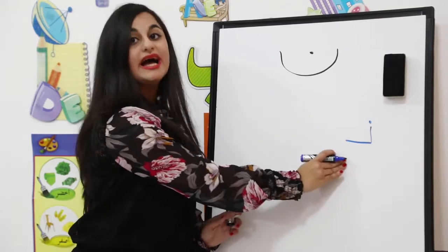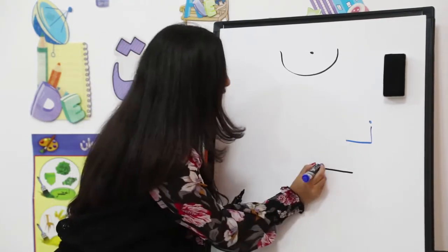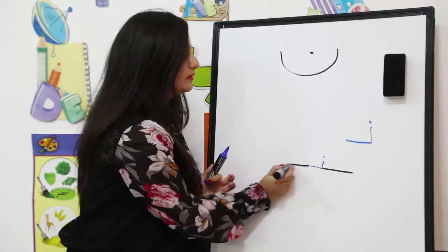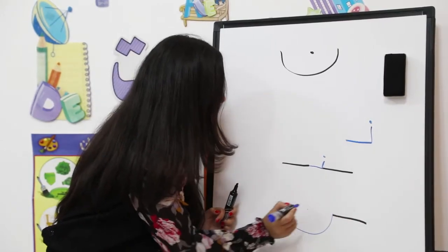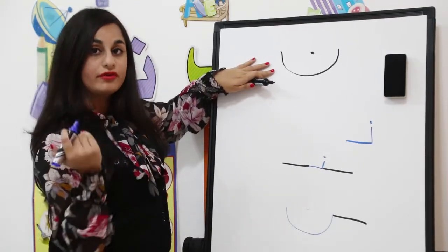This is Noon at the beginning of the word. In the middle, we do a small teeth shape and add the point — this is Noon connected with the other alphabet. At the end, we write it this way. As you can see, we write it like this if there is no alphabet connecting from the left side.